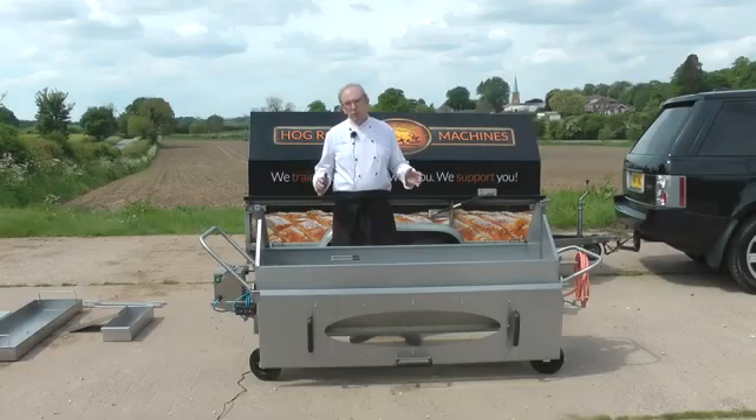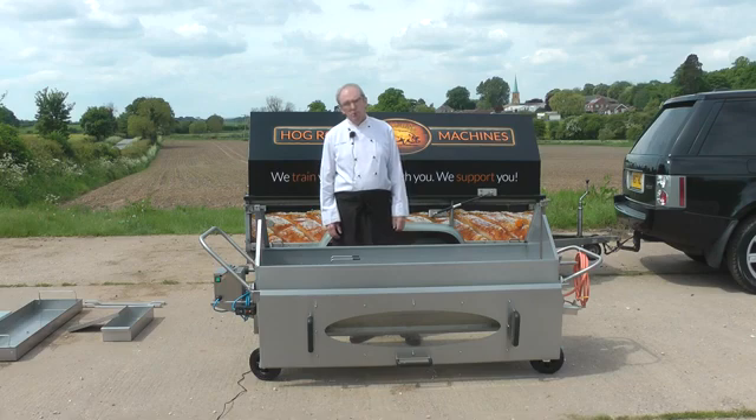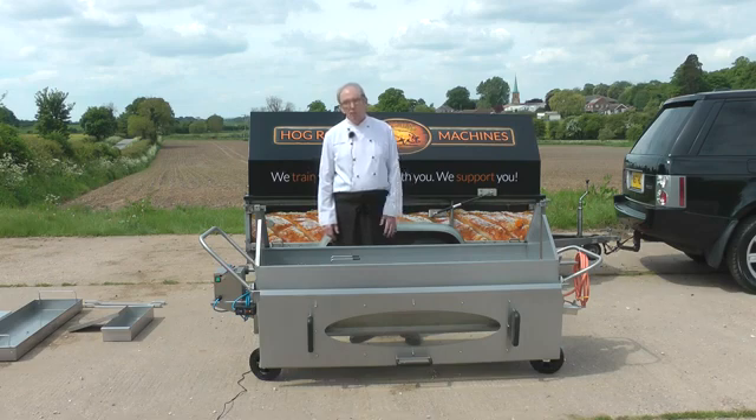Today I'm going to explain three different ways of cooking on an Elite machine. Every week I receive phone calls from customers asking: do I need a spit machine or a hog tray machine? Well, the answer is, if you're an Elite owner and you're serious about hog roasting, you need to have both. Both do certain things and both have massive advantages over the other.